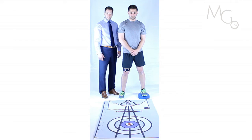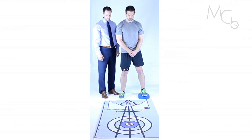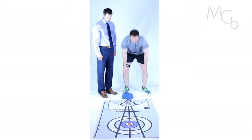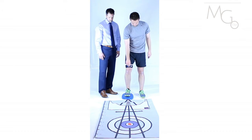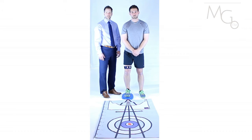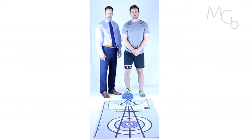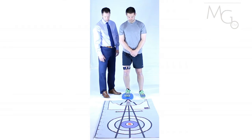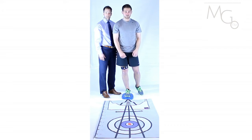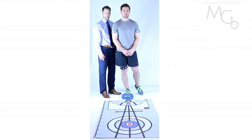We can also progress further by putting the soft surface underneath the involved side. The patient can then perform single leg squatting on the involved side while standing on the soft surface, which will promote more of a challenge for body balance and awareness.